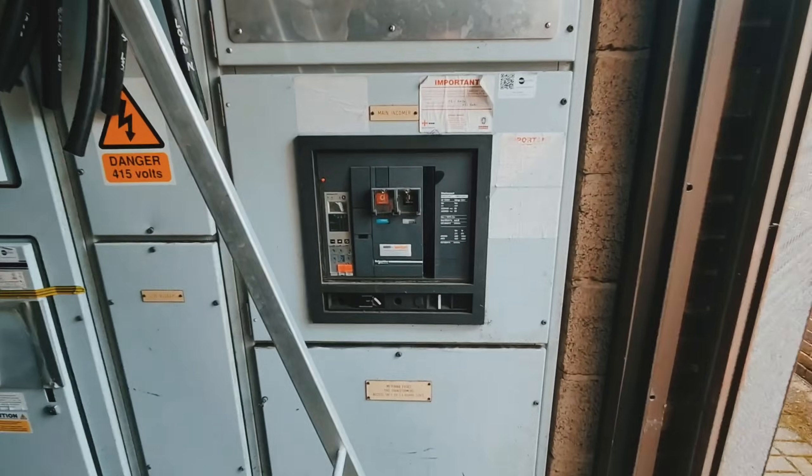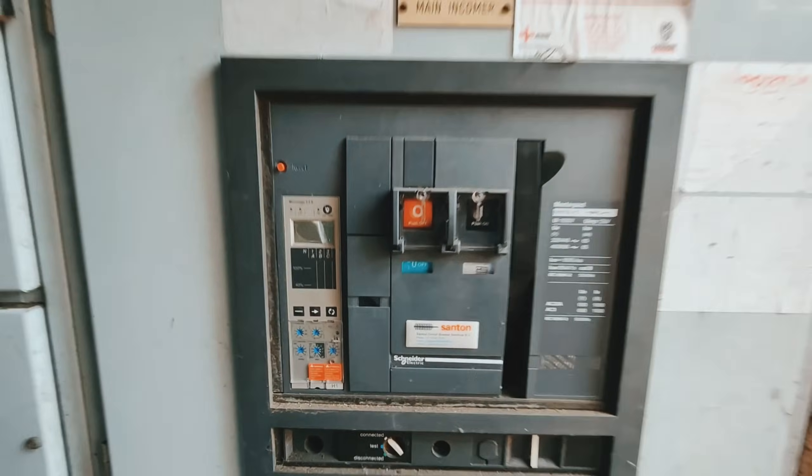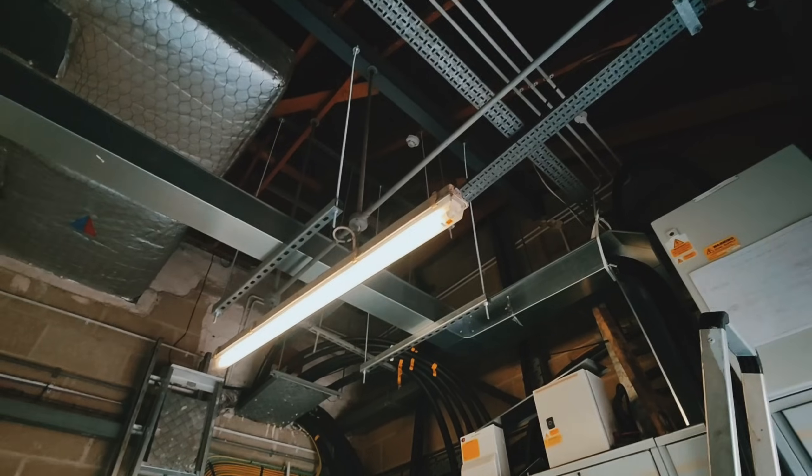So here we are at the hotel again. We're going to turn the power off so the hotel will be in darkness, and then we can set away and connect a voltage optimizer up. Looking forward to this. There we go - she's off, we've got no power, we've got a bit of emergency light.